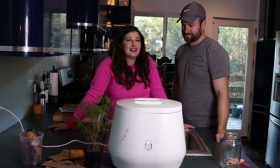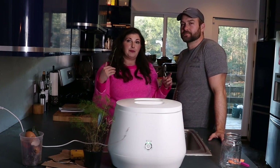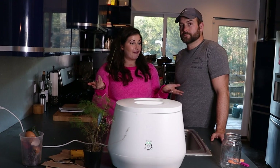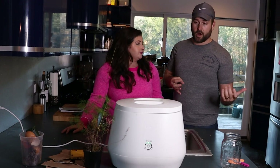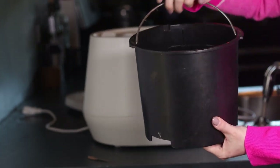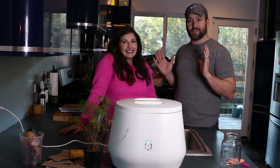The first couple of times we used it, we were like kids on Christmas morning. We run it at night — we collect food scraps in the Lomi all throughout the day, press it after we've done the dishes, and go to bed. The cycle runs between three and five hours, and when we wake up in the morning we have fresh soil. It's also changed how we clean as we cook. I pull the bucket right out of the center of the Lomi and use it as my food scrap bin while I'm peeling potatoes or cracking eggs.